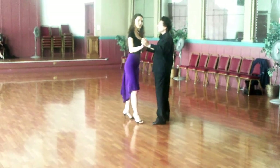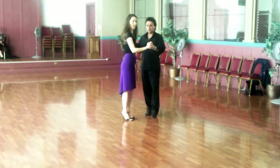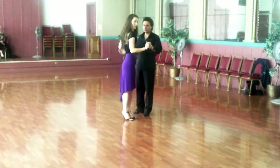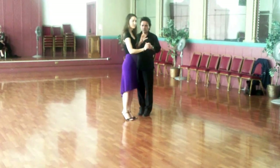And for ladies doing the poleo, we want to think about our chest following his chest first. And then our hips are lazy and our foot is the laziest.